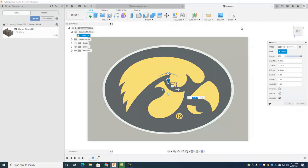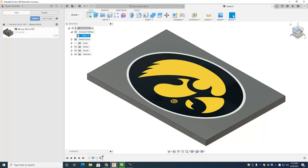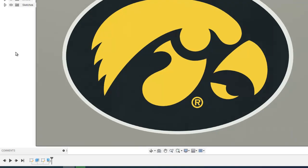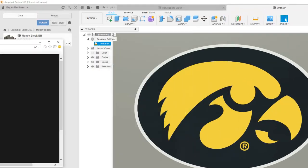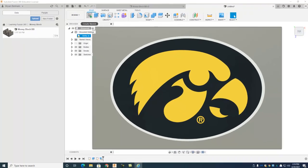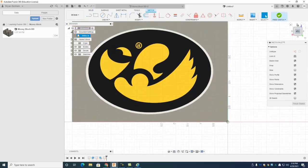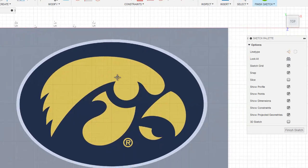Once you like it, just hit okay and now you've got the image on there. It would be cool if it just looked like that, but we're going to need to physically trace around it so we can pick up edges to machine later on, like we did with the money block. Create another new sketch on this face — rotate if needed so we can look at it nice and straight.